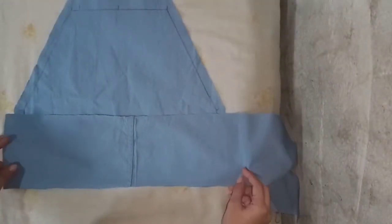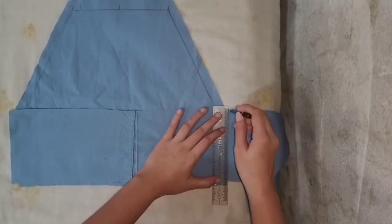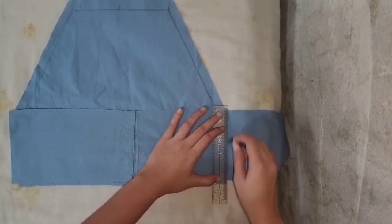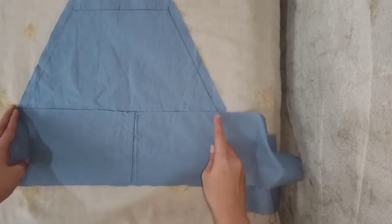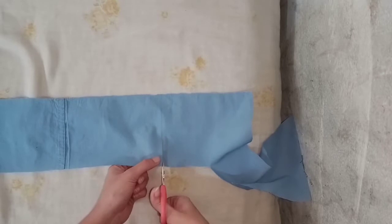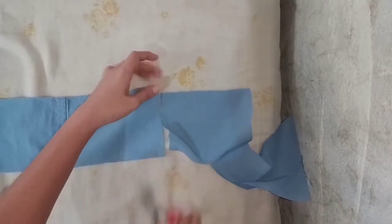After tracing, cut it and don't forget to add allowance for the hem. Then get the excess fabric for the back part and measure the same length and width of the body. We are going to get the excess fabric again and make a rectangular pattern.